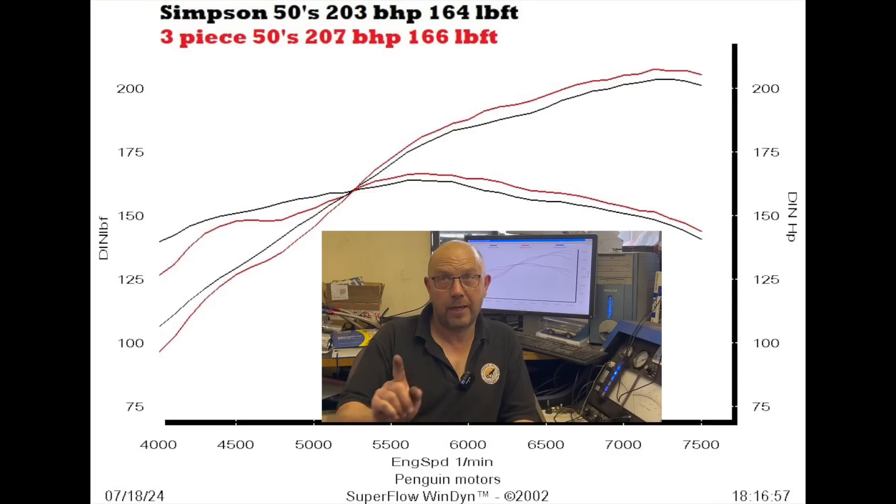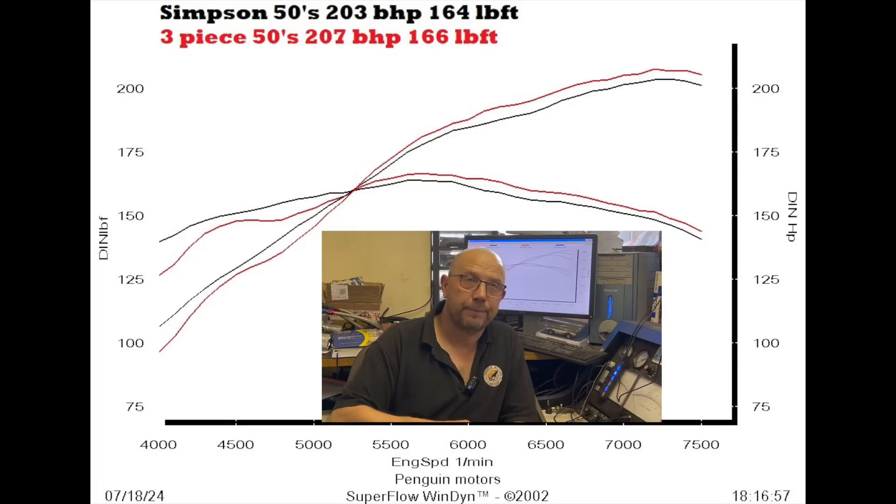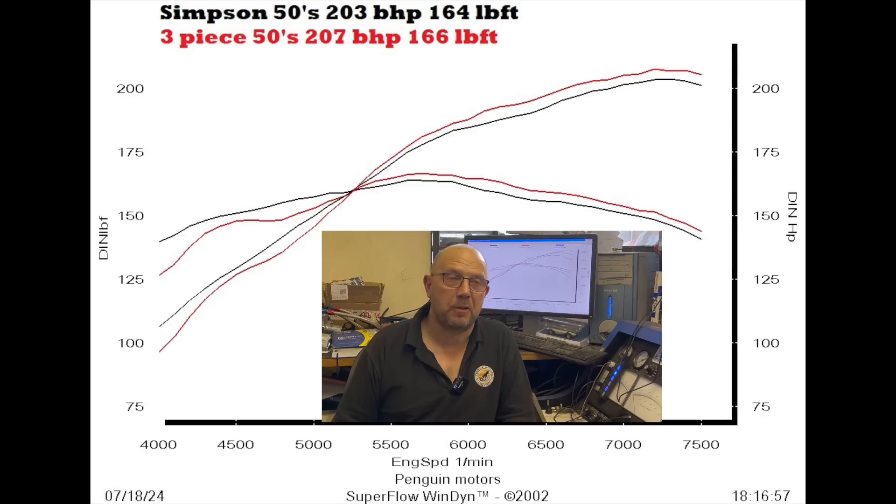207 brake horsepower - in fact the uncorrected number is 208, but 207 horsepower. So it's up on the Simpson - or is it? Because below about 5200rpm, the Simpson is better. Which manifold's best? Well, it depends on what you're doing and your budget. Looking at this graph, I see the cheaper three-piece as being a circuit race manifold where you can really keep the engine at the top of the rev range. And I see the Simpson manifold as actually being better suited to grunting out of tight hairpins on a rally stage.